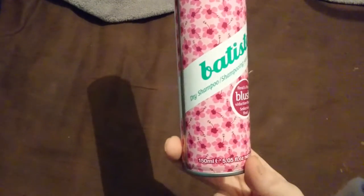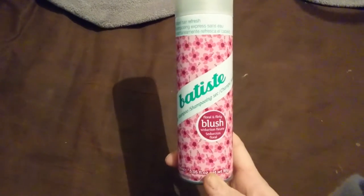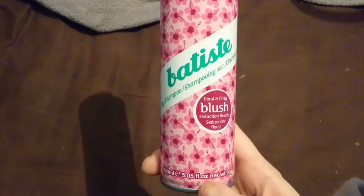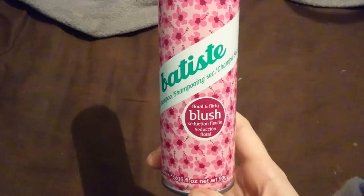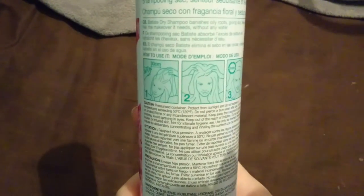This is 150ml — the smaller bottle, because usually I get 200ml. The bottle has nice floral designs and it says 'Floral and Flirty.' For those of you who have watched my videos for a while, you'll know I hate floral scents. Like all Batiste, it has a squirty nozzle. This one is empty — it's just compressed air — but this is the design of the bottle, and it shows you how to use it in nice pictures.